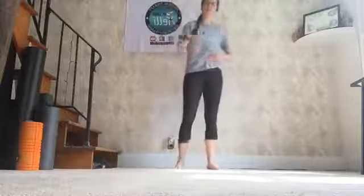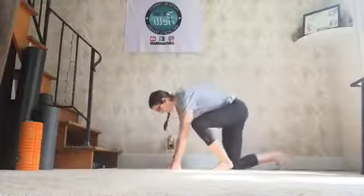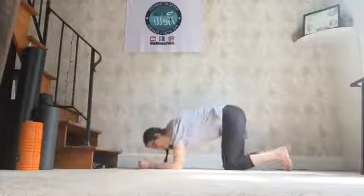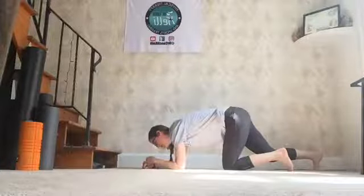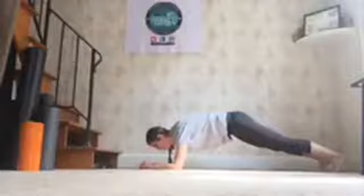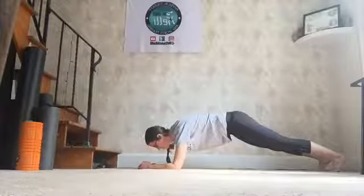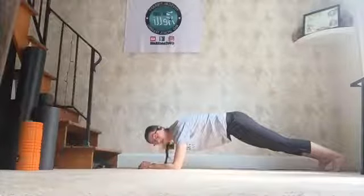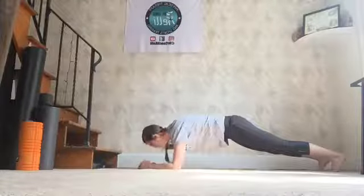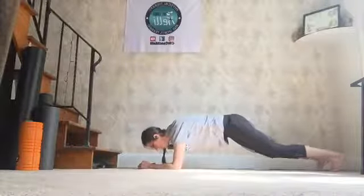We're going to get into our plank position next. Stay where you are and we're going into our plank right here. I'm actually going to do mine on the ground — you guys decide what works best for you. We've got 30 seconds right here. 3, 2, 1, go. Remember, make your back long and flat like a table. Halfway. 5, 4, 3, 2, 1. Nice work.